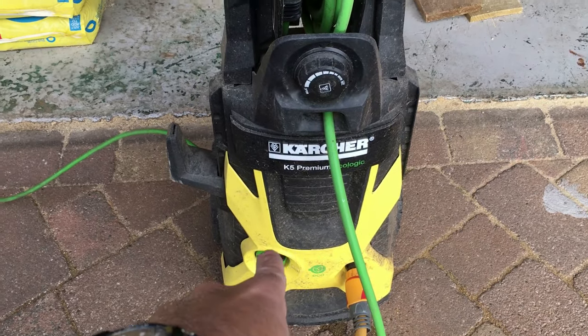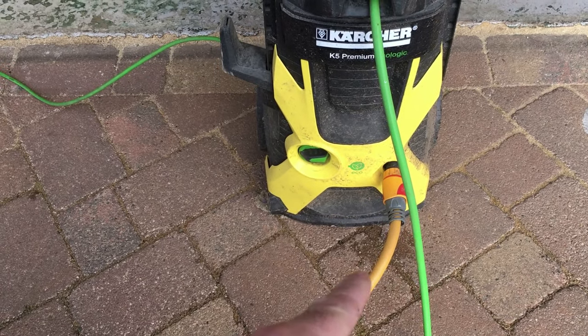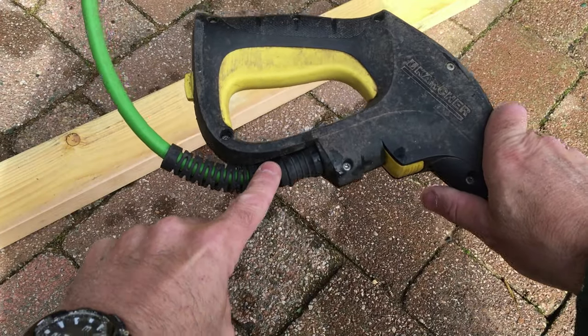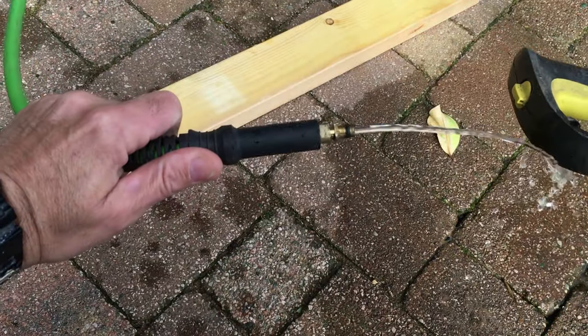First thing to do: switch the power off, then turn off your water supply. Once the water's off and the power's off, disconnect your lance. Press the button and simply pull the hose out.